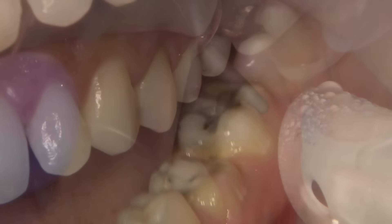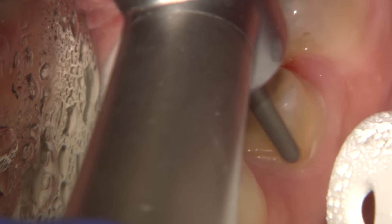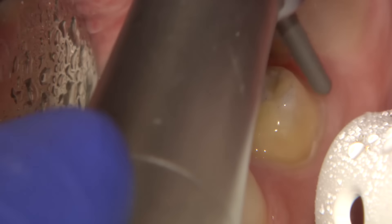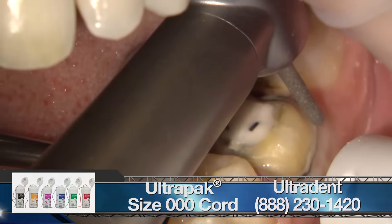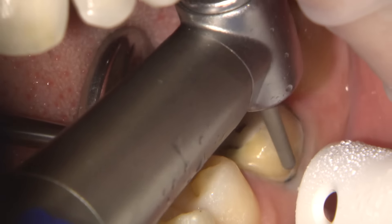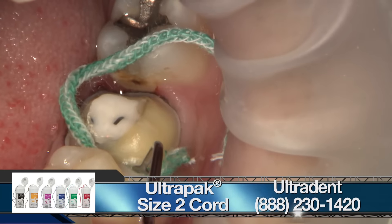Once the occlusal is completed, I begin refining the axial surfaces with a round-ended tapered diamond. The patient also expressed displeasure in how the buccal finish line was visible on the previous crown, so I moved the new margin position a bit more apically after the placement of the first cord, which in this case I used a triple zero. The first cord helps to displace the tissue more apically, while also aiding in moisture control.